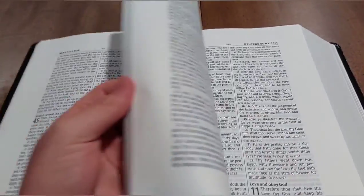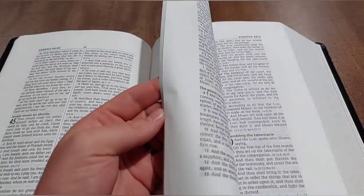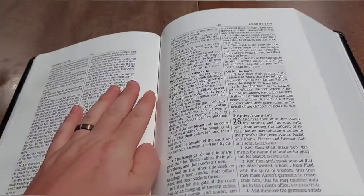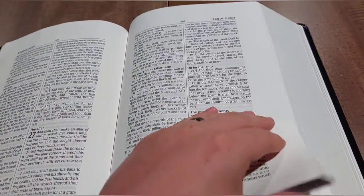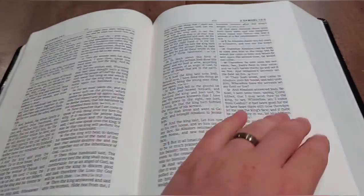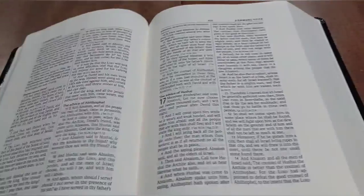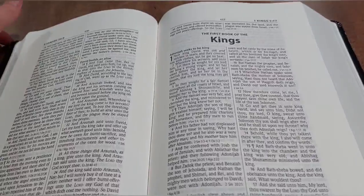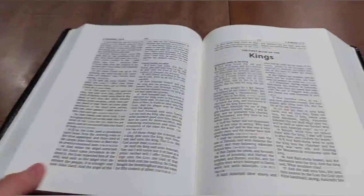Kind of why I wanted to get this Bible is just to have a simple wide margin that's not a premium Bible — I'm not freaking out about how I take notes in it. I can just take notes and not worry about messing it up, yet I wanted something with thick enough paper to actually write in. And this answered the call — for only $51, the paper is very thick.